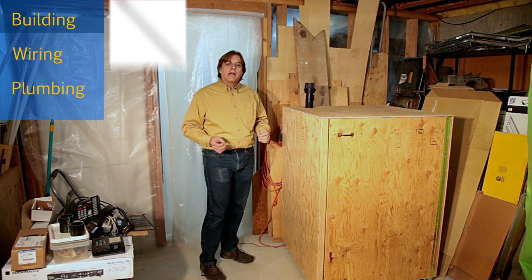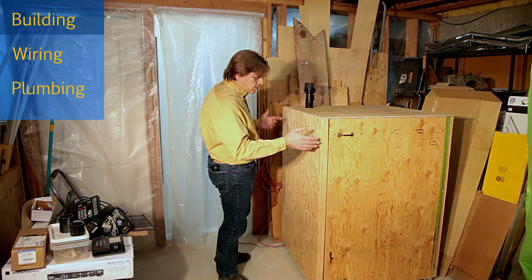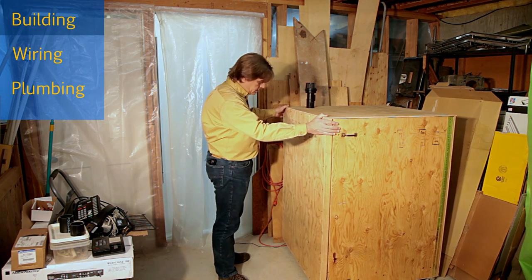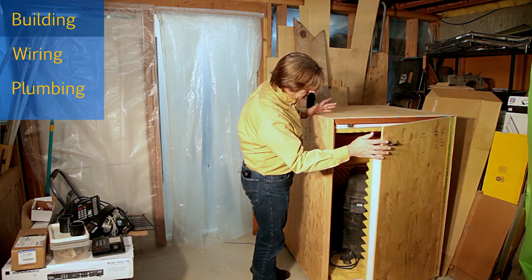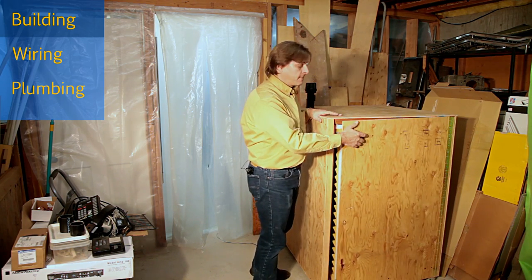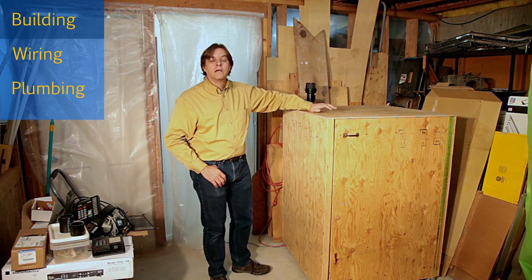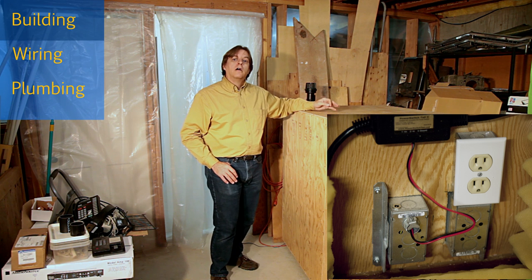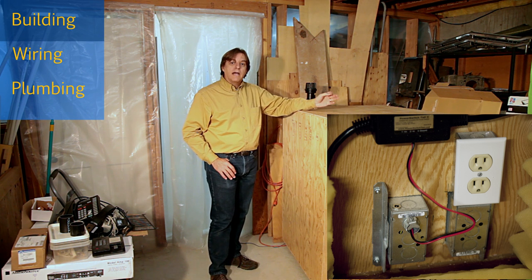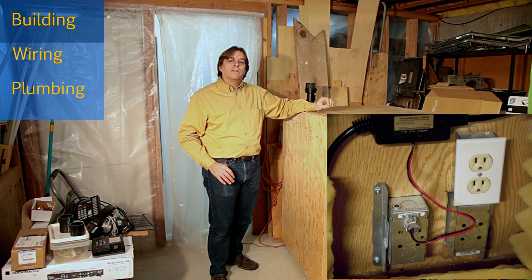When I got the sheathing I also picked up a piano hinge and some casters. The casters I mounted on the bottom to make it easy to move around, and I used the hinge for the door to give me easy access to the shop vac inside. I mounted three spare electrical boxes in one corner on the inside. Two of the boxes go through holes to the back, and the other points into the box.